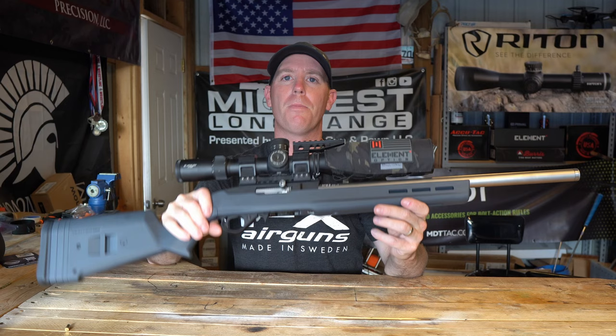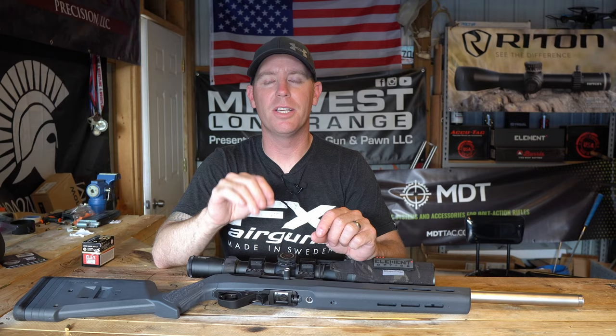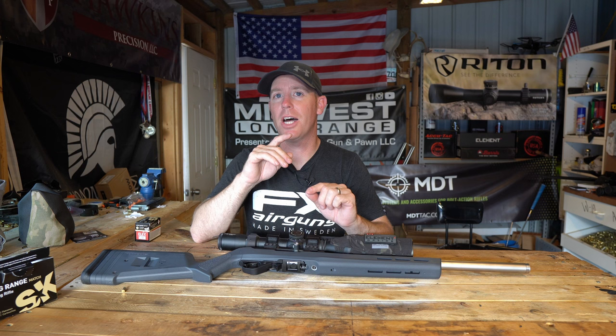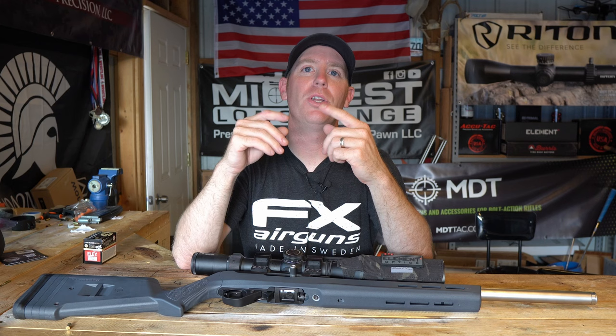I've never owned one of these. I had one on the channel and I've built a ton of 10-22s in the past. I finally decided to make the leap and get one. Now, in full transparency, I shot this video yesterday, but the camera didn't record any audio whatsoever. So instead of boring you with a silent video, I'm going to loop in the groups we shot yesterday.